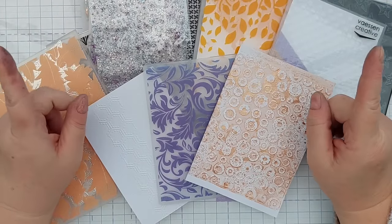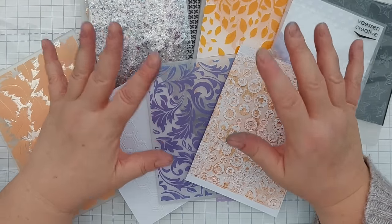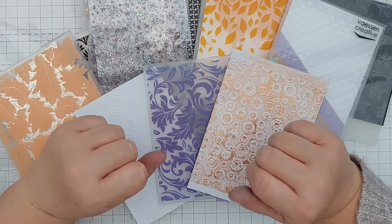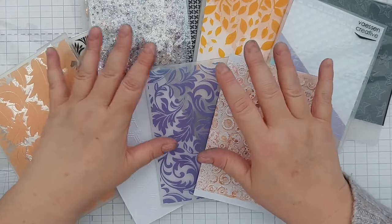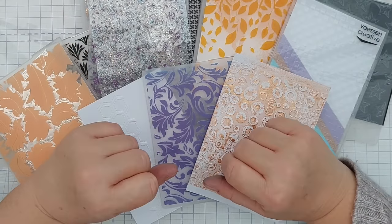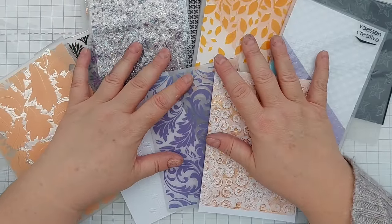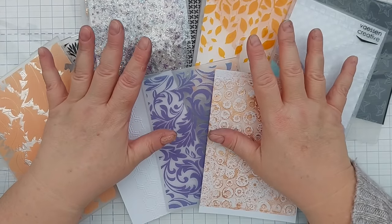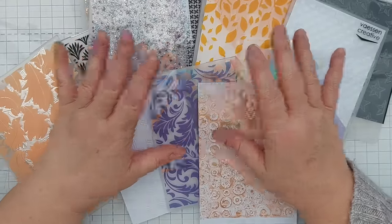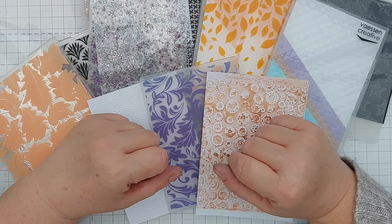That brings us to the end of the video. I'm planning another video looking at making cards with embossing folders — perhaps 10 cards with embossed panels using some of the ones created today — and possibly a video on 10 things you can use to emboss if you want to augment your collection. Let me know in the comments if you've noticed any techniques new to you, or if there are any you want to try. Do subscribe, ring the notification bell, and see you back here very soon. Thanks for watching, bye for now.